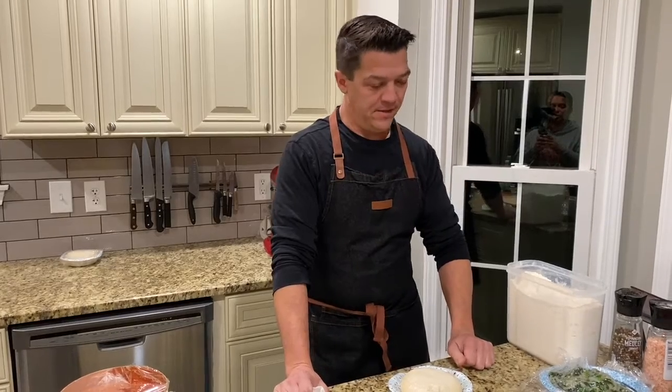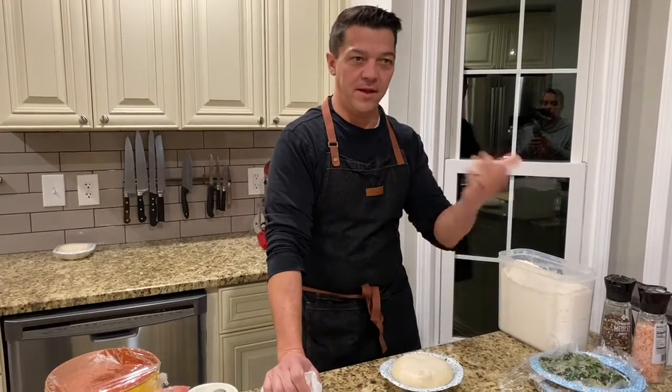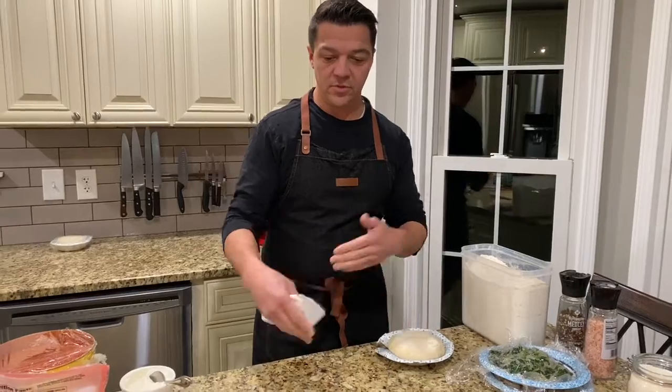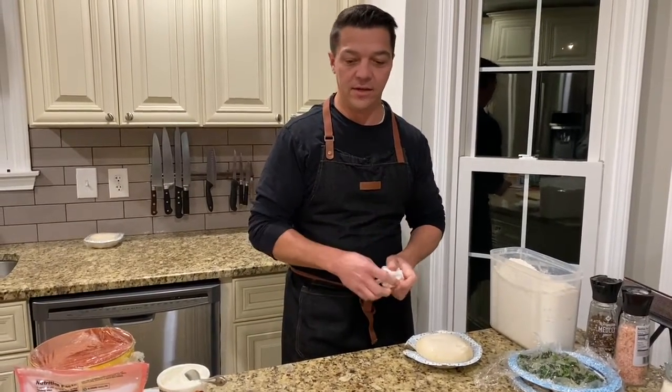Welcome back. In this edition, what we're going to do is we're going to make a pizza. We already made the pizza dough, so this is the next day. You see how it came out. I'm just going to take you through the steps as far as preparing a pizza and cooking it at home.